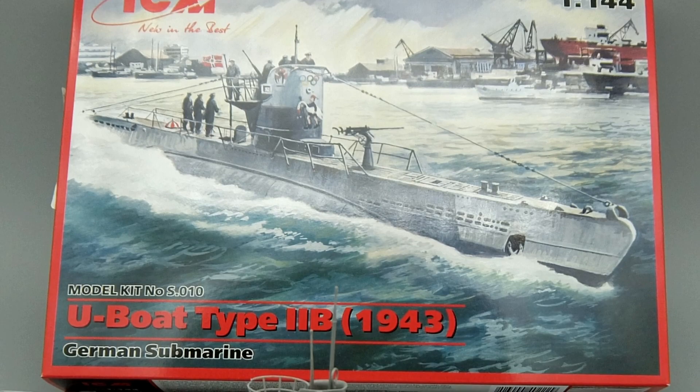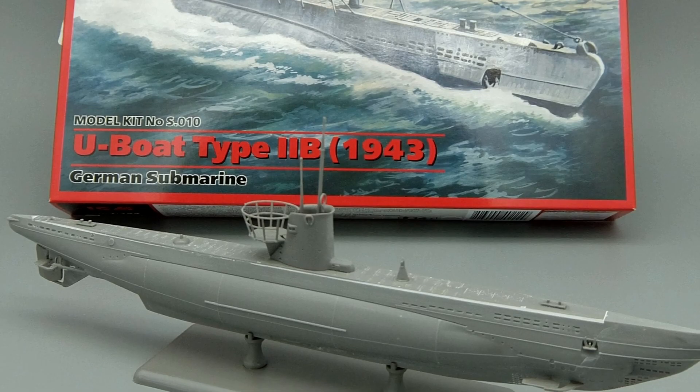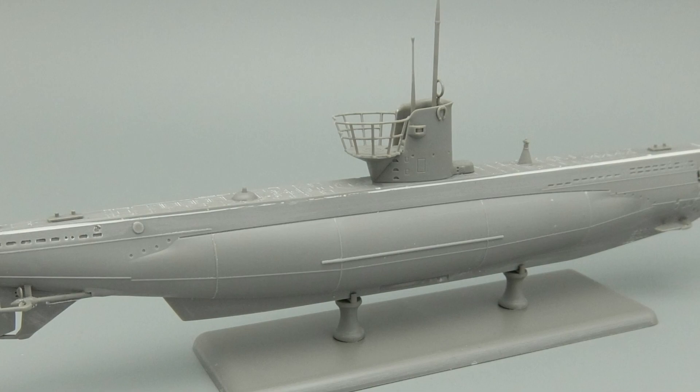The followers of my work know that the German Submarine Type 2 is an old project of mine. Here are some pictures of the ICM 1 to 144 scale plastic model halfway done.